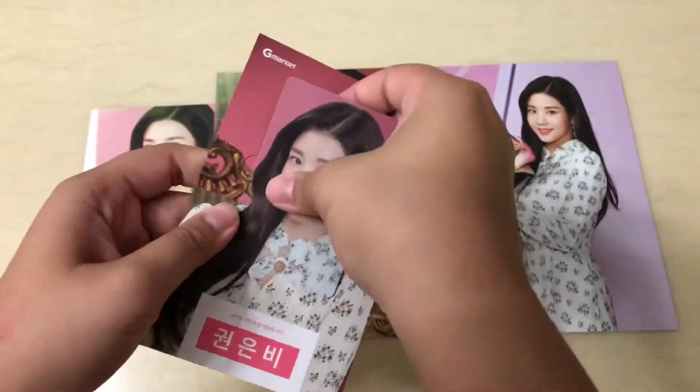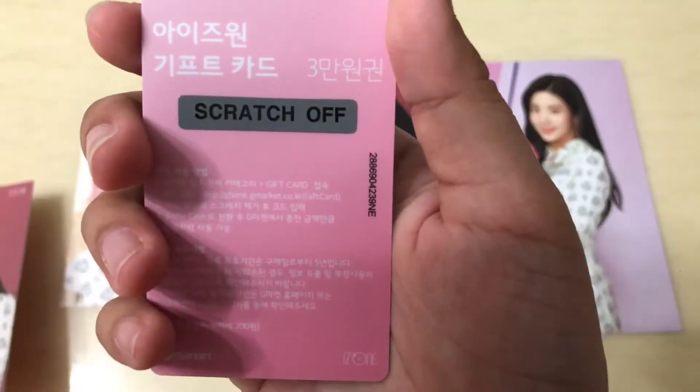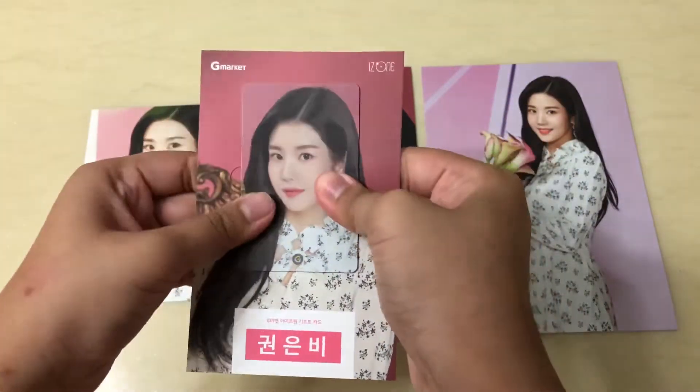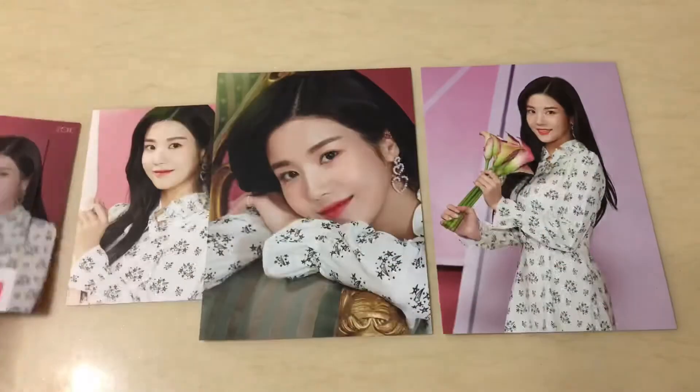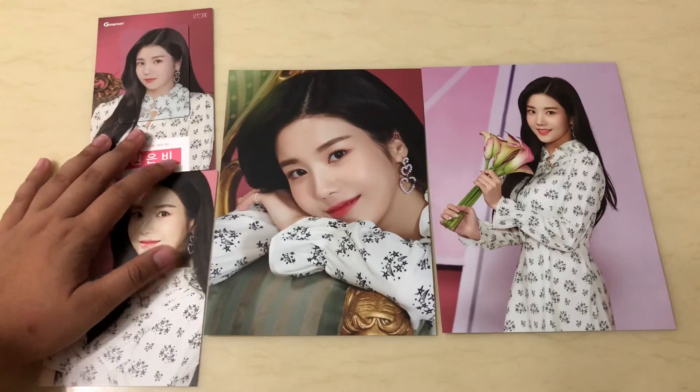We have her name here and apparently this is the G market card — like you can actually use it. And then this is the one to put the card, like that. It's quite cool, it's really nice. Can you see? Okay, I'll put it like that.